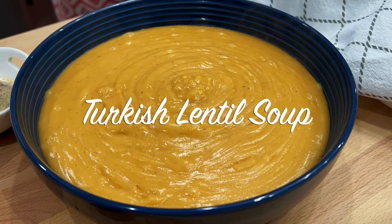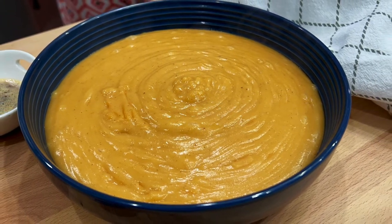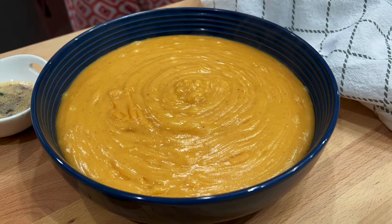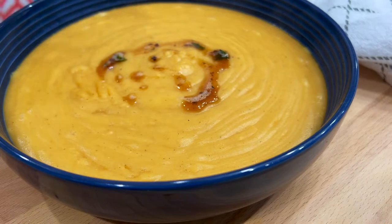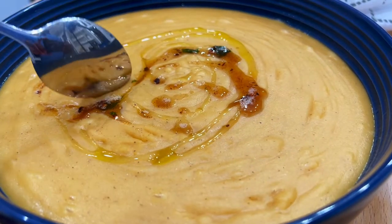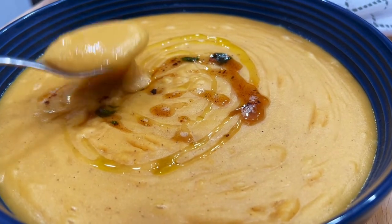Welcome to our Turkish Lentil Soup video. I was first introduced to this dish while in Turkey and since I've enjoyed it so much, I figured it will be a great addition to our soup lineup. I'm AJ from Savory Thoughts, and let me share with you how simple it is to make.